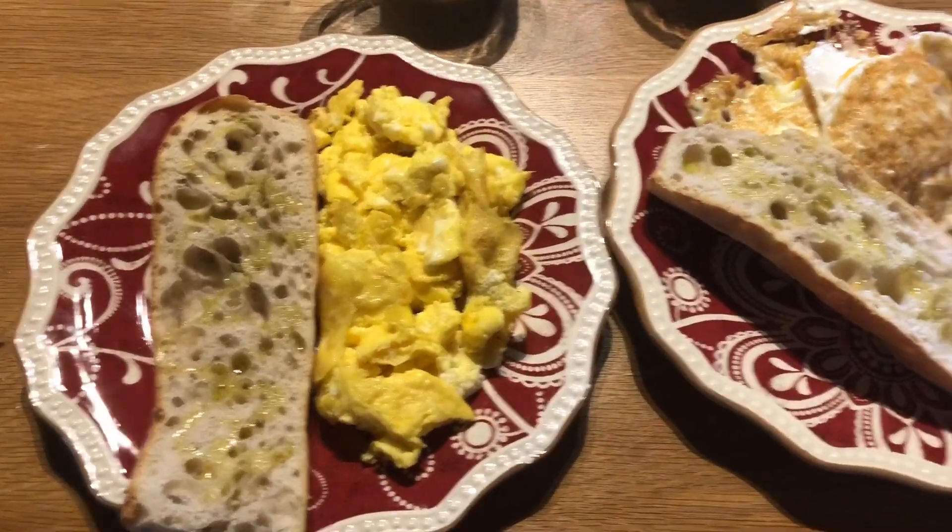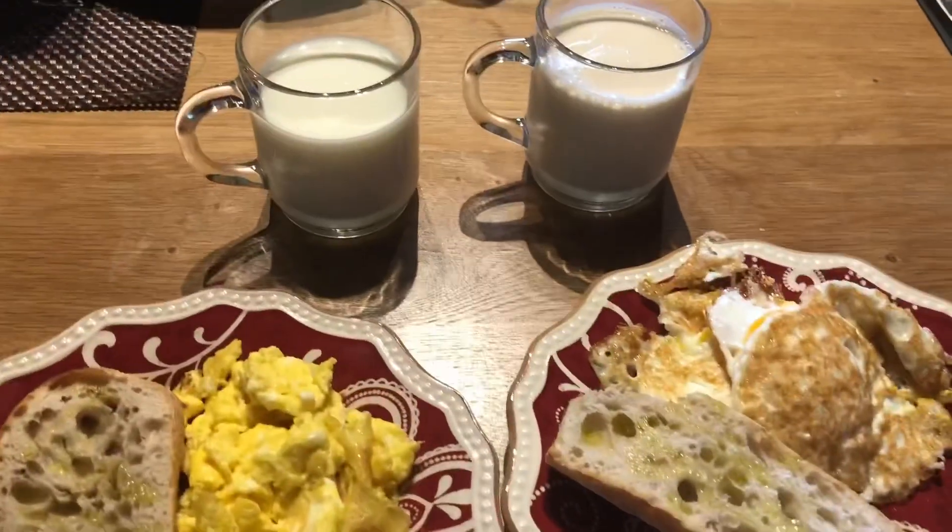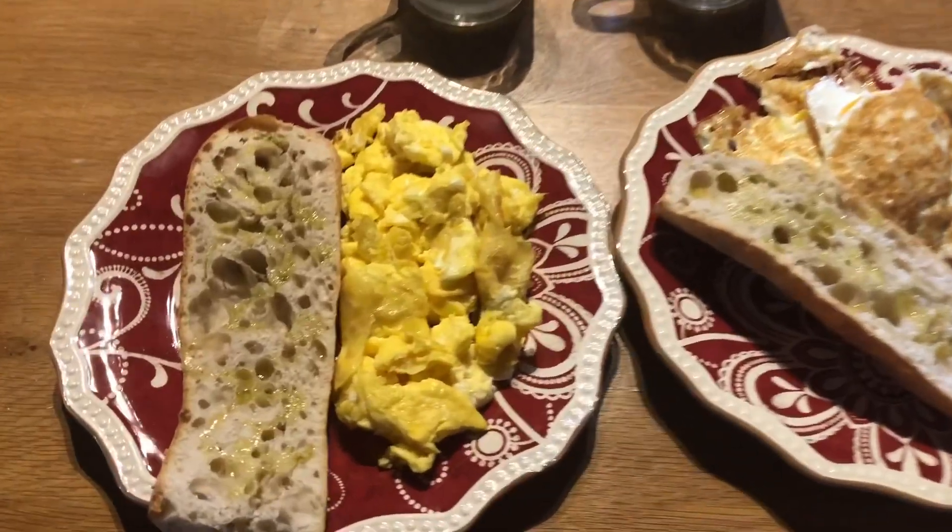Today we're gonna show you how to cook this wholesome breakfast. Remember to hit that like button, hit that subscribe button, and turn that notification bell on.